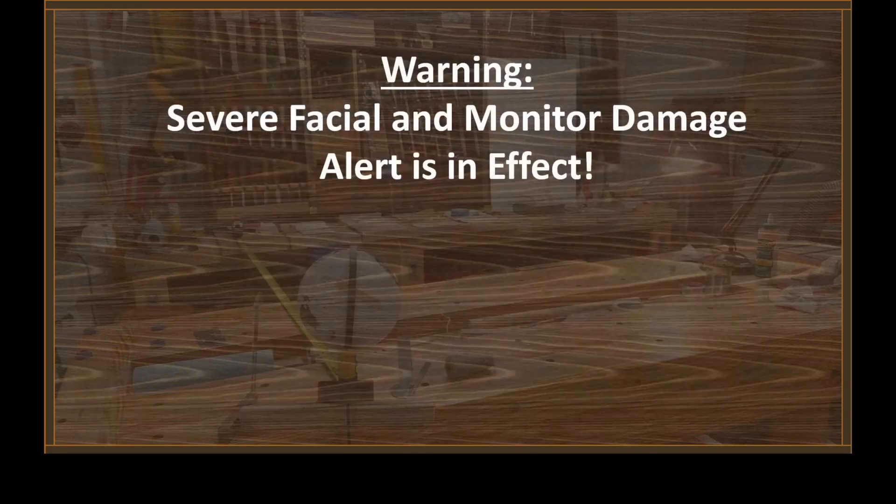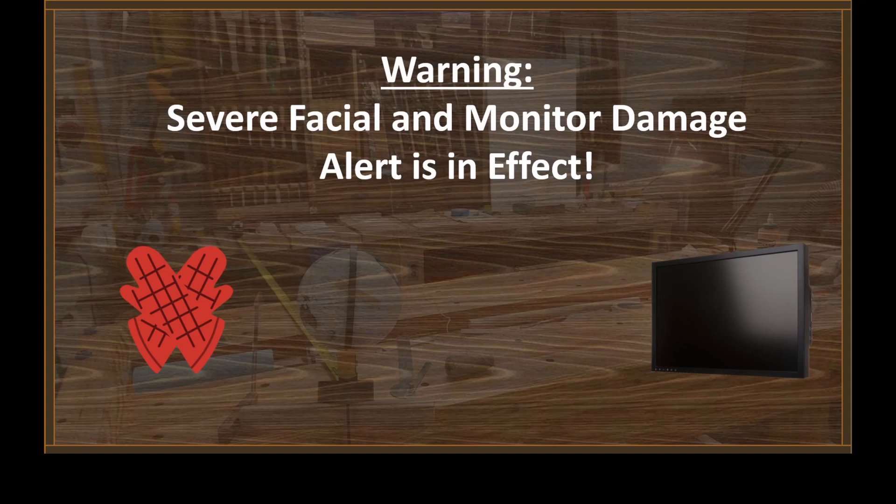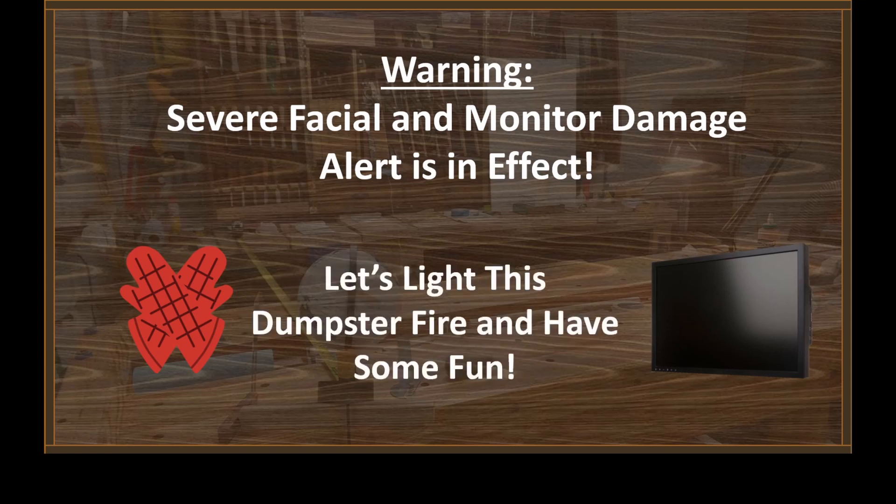Warning: severe facial and monitor damage alert is in effect. Get out the oven mitts — don't push that. Tell you what, put your monitors in some other room because this dumpster fire is already raging.